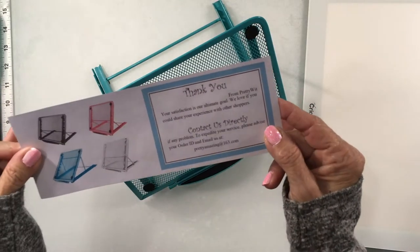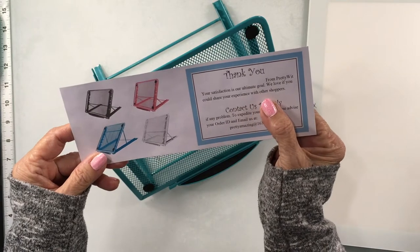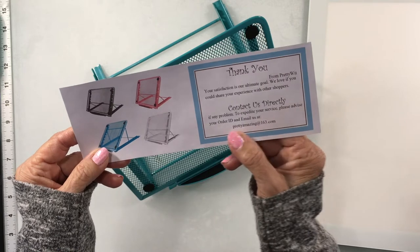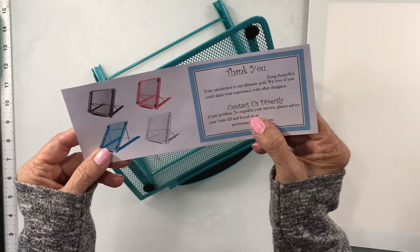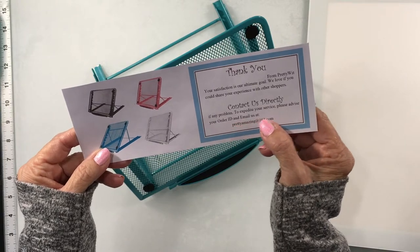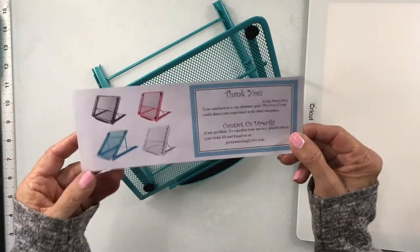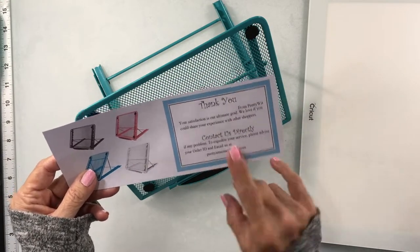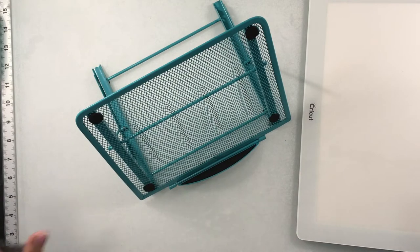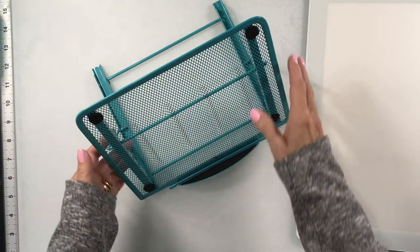It was nice — they sent this little card with it asking about your satisfaction. It says 'your satisfaction is our ultimate goal, we'd love if you would share your experience with other shoppers. Contact us directly if any problems.' It gives an email address. I've noticed a lot of companies are starting to do this more now, and I think that's really nice — it shows a willingness to make sure you're happy with the product.